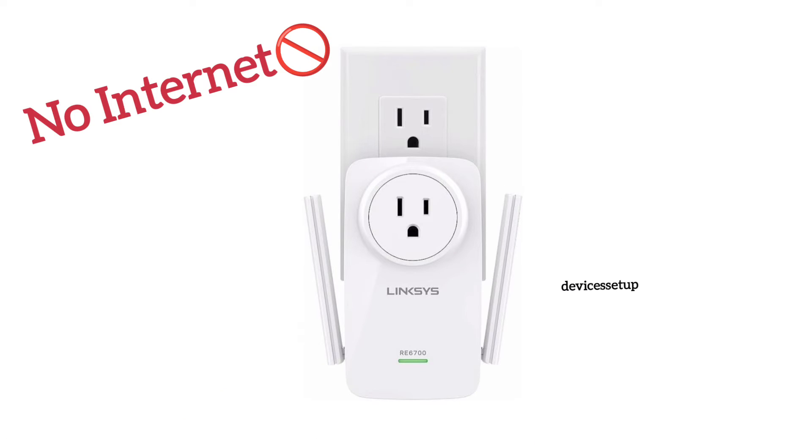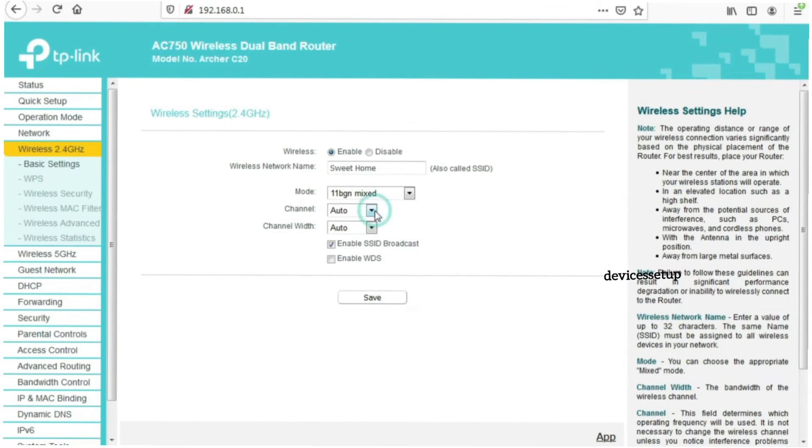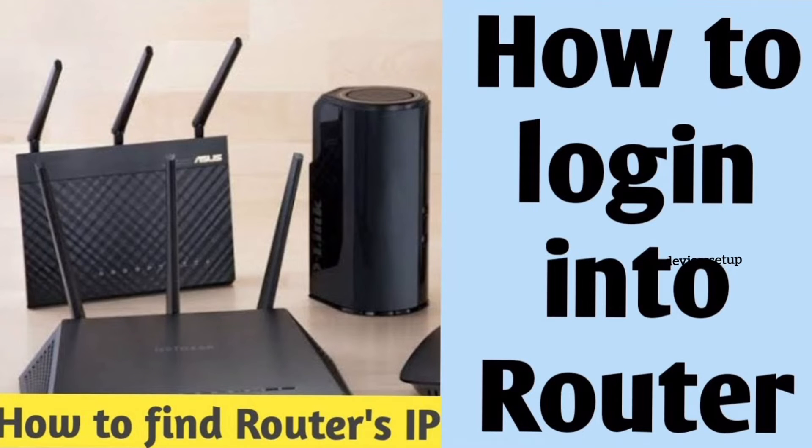After setting it up again, if the extender still says no internet, then we recommend logging into your router and trying to change the 2.4 GHz channels to 1, 6, 9, or 11. If you are not aware of how to log into your Wi-Fi router, watch our video in the description on how to do it.